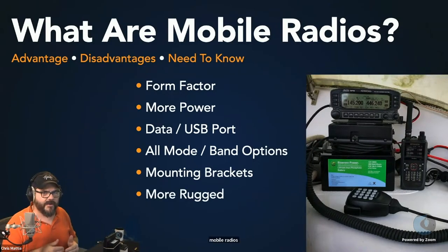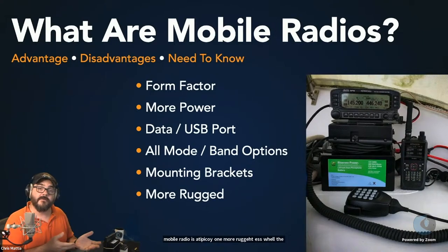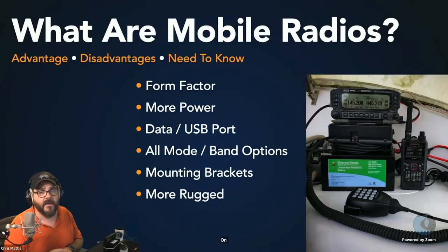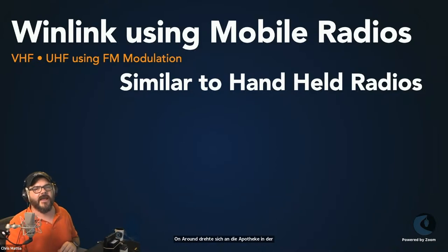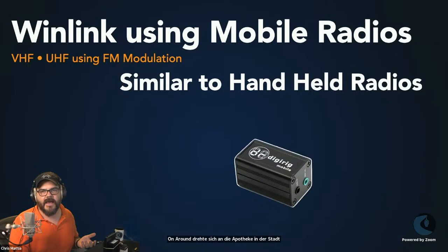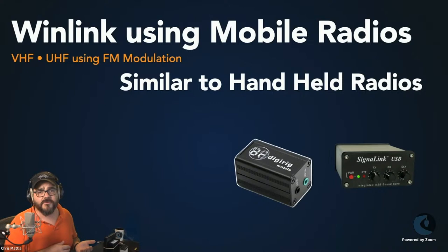Mobile radios are typically a lot more rugged than handheld radios, and certainly more rugged than a lot of base stations. That's a quick rundown of what mobile radios are. When you start talking about how to use mobile radios with WinLink, you're going to use a lot of the same tools we talked about last week. DigiRigs are great because you can connect a variety of different radios to them, swapping only the cables. The other very common one we really like is the SignaLink — it's a USB device and an external sound card.